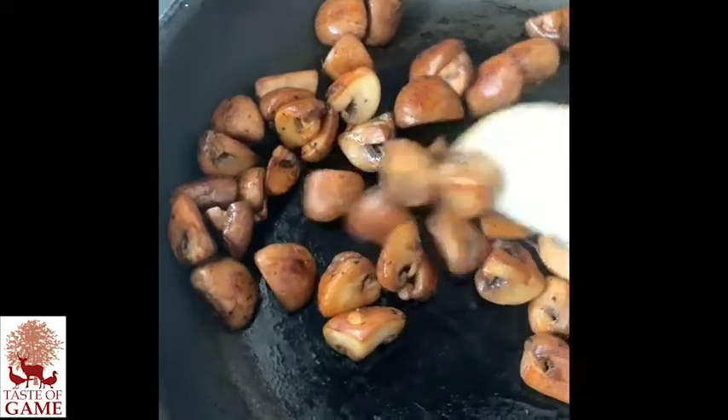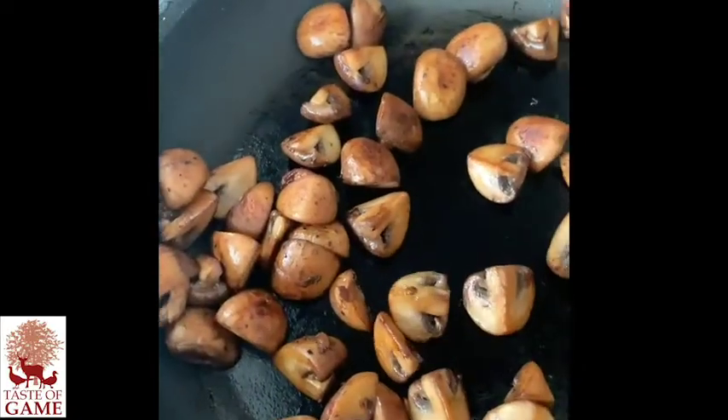Most importantly, I've drawn out most of the water. Just got another few minutes and they're done. I'm going to take them off, cool them and then blitz them to a cold duxelles paste.